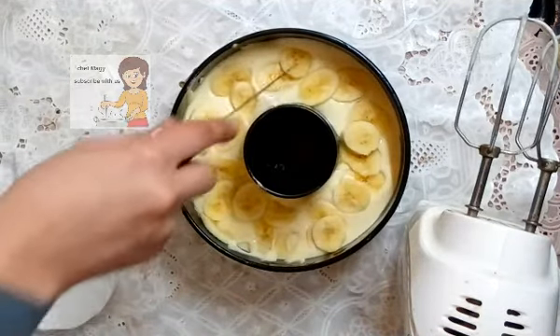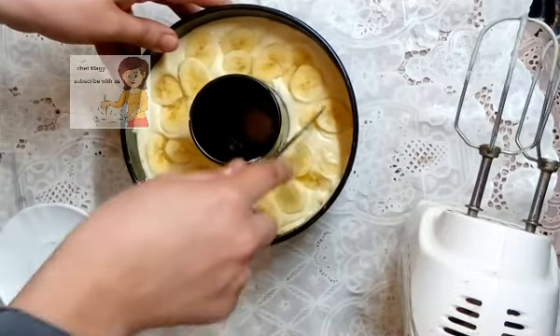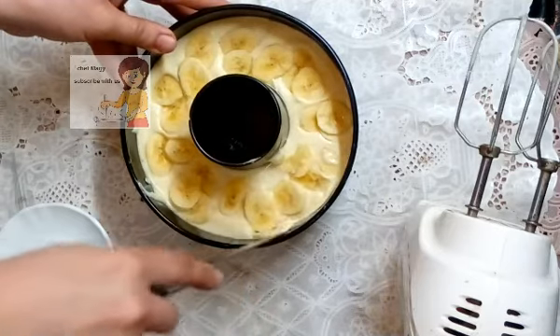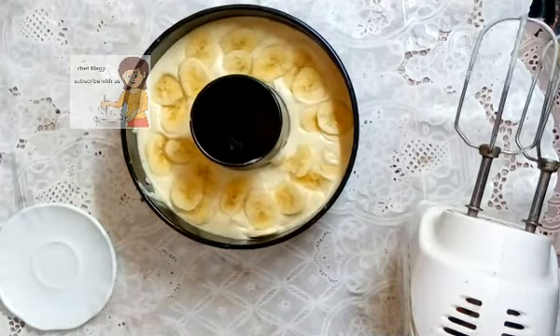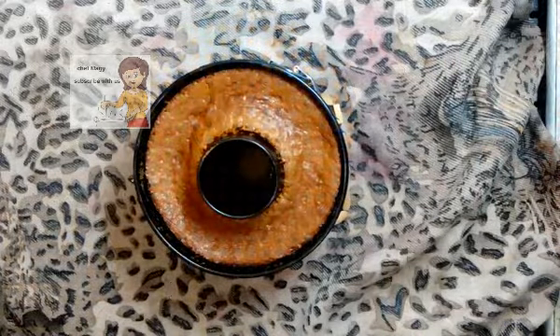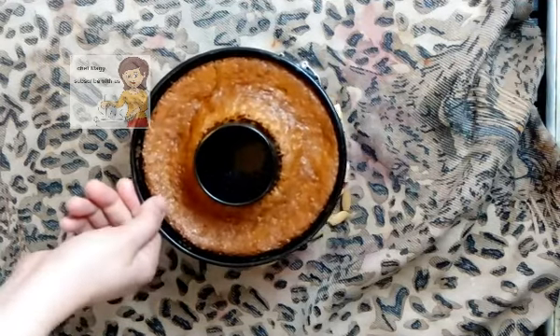After I cut the banana, I put it in the tray. Then I put the tray in the oven at 180 degrees for 30 minutes. After 30 minutes in the oven, the cake with banana is well done.